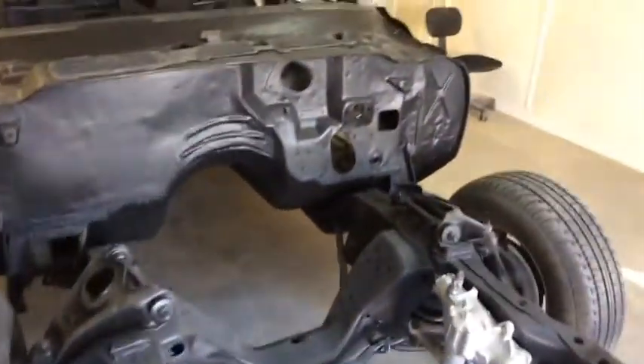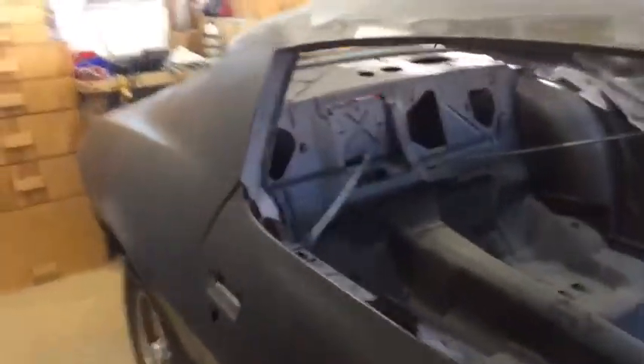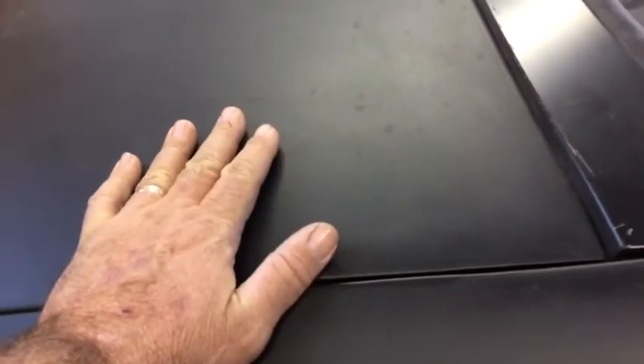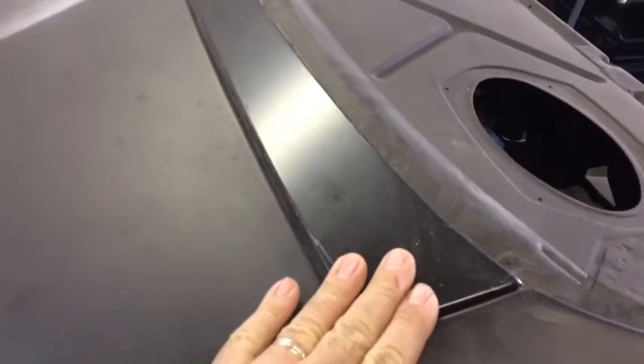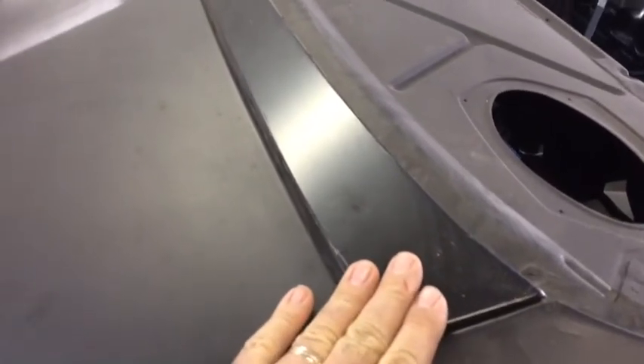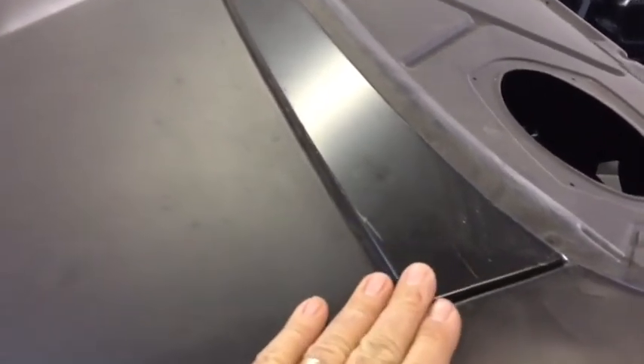Next thing we're probably going to end up having to do is cut the roof skin off and go that route because that'll be the last panel. There is some more fitment issues here and there with the trunk lid. We did get it fit in there pretty good. We have not fit this panel and mounted it yet, but we're thinking it's going to be okay where it's at. It's kind of laid in nice and neat. There'll be a little bit of shimming to do on the trunk lid.